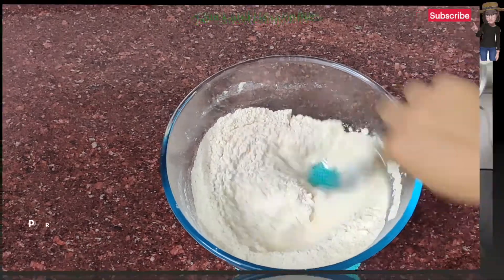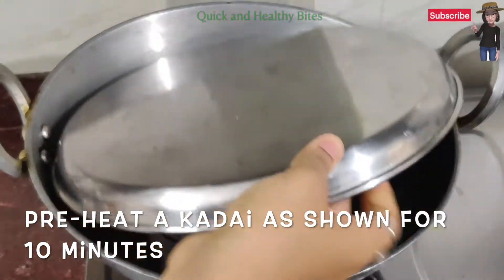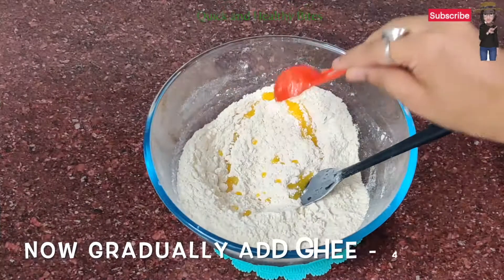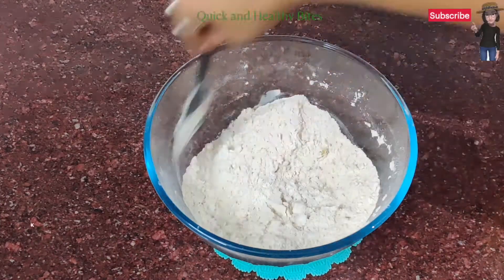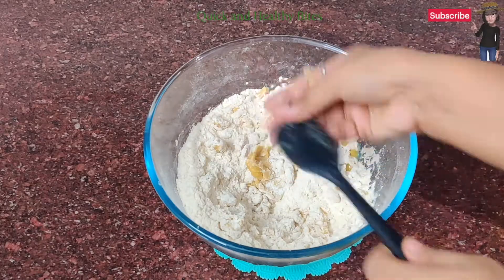Now we will let it stand for 5 to 10 minutes and preheat our oven. Now we add 4 tablespoons of ghee to our mixture and mix it well. We will check that it has a good crumble texture.